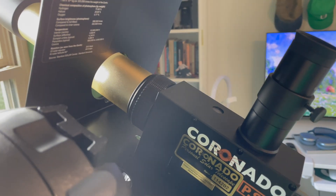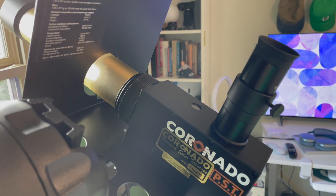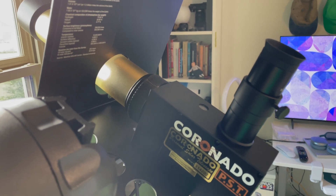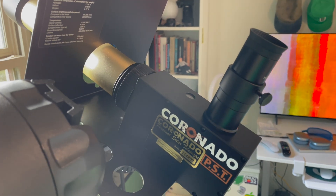This focus ring is here. The etalon adjusts what you can see on the sun in terms of filaments, solar flares, sunspots — what the sun is made of. It's funny that our closest star, the sun, happens to be a yellow dwarf, but it's also the most dangerous one to look at, because if you look at it through a regular telescope, you can go blind.